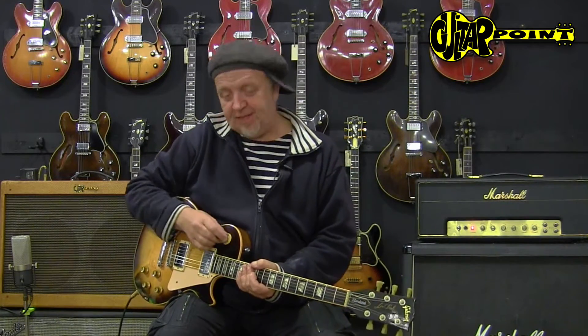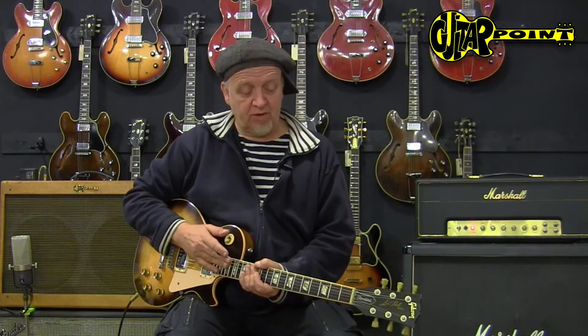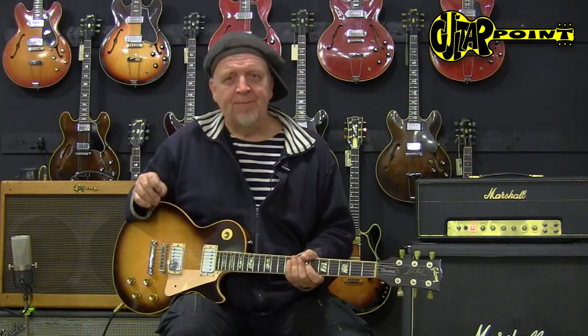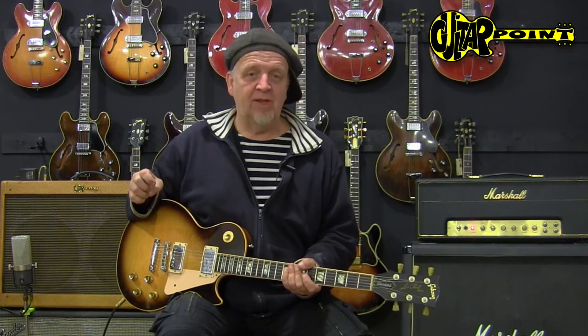And this is a 1976 Les Paul Standard — the early years of the reintroduction of the Les Paul Standard, with the rosewood fingerboard, of course, but already a maple neck, which gives a special sound. It's a little more in your face than the normal mahogany neck, but a lot of people from the heaviest side of rock and roll actually prefer the maple necks.